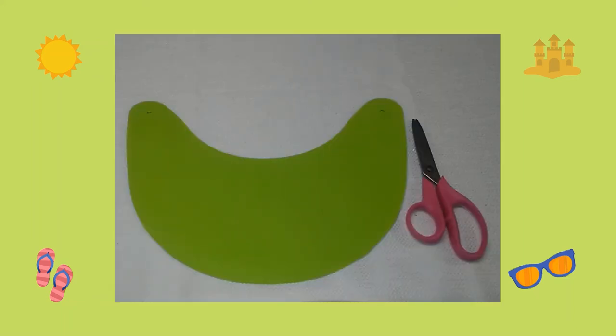First, I went on the computer and I looked for a template of a summer visor. Once I found the visor, I printed it out on colored cardstock, then I cut it out.